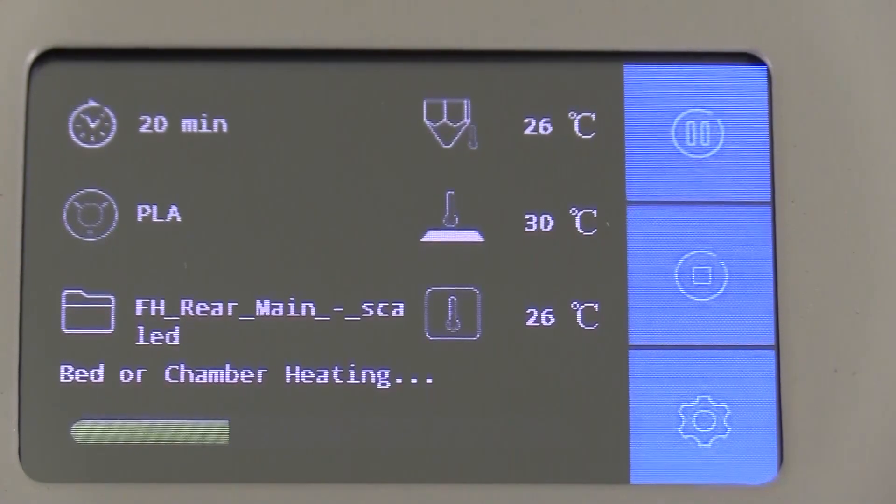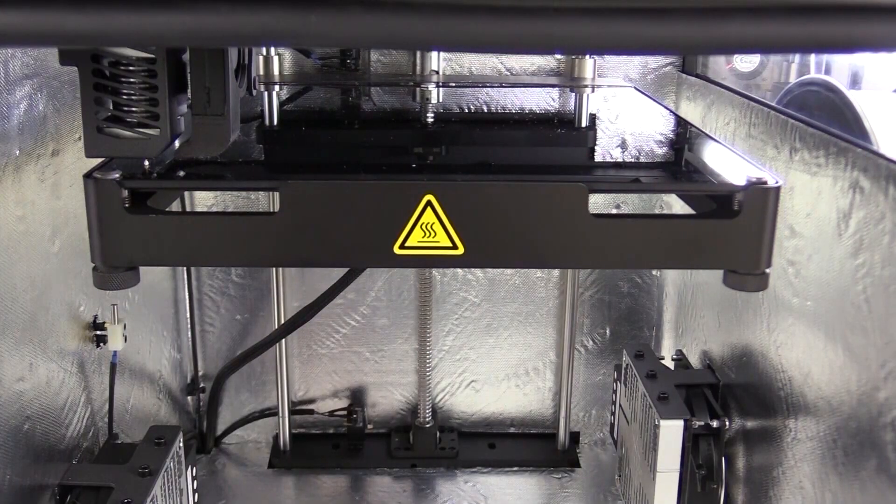Wait for the bed and chamber heat to reach the desired temperature. The printing then starts.